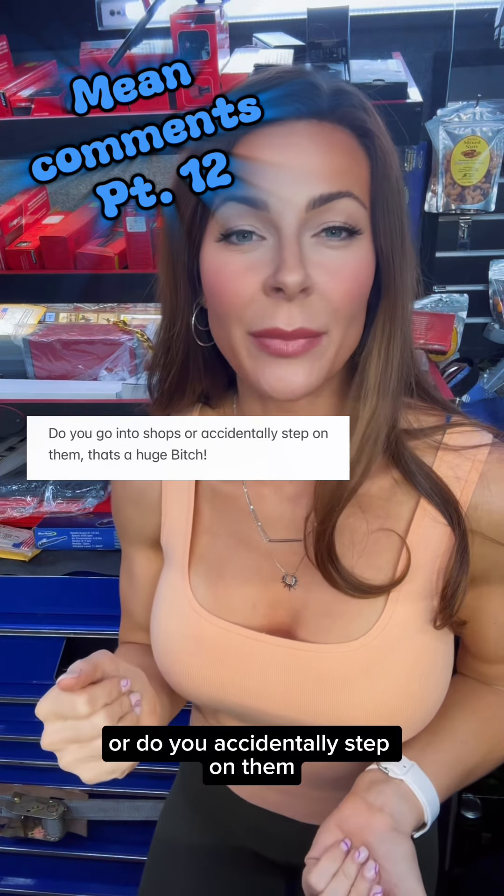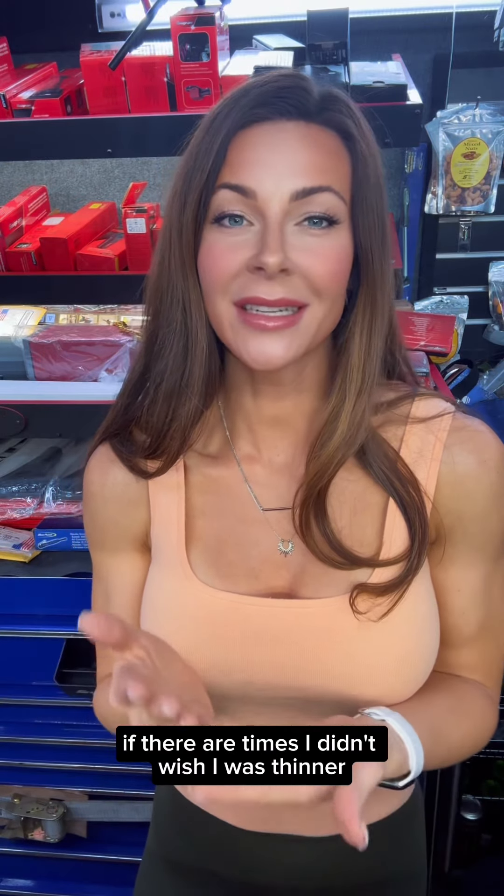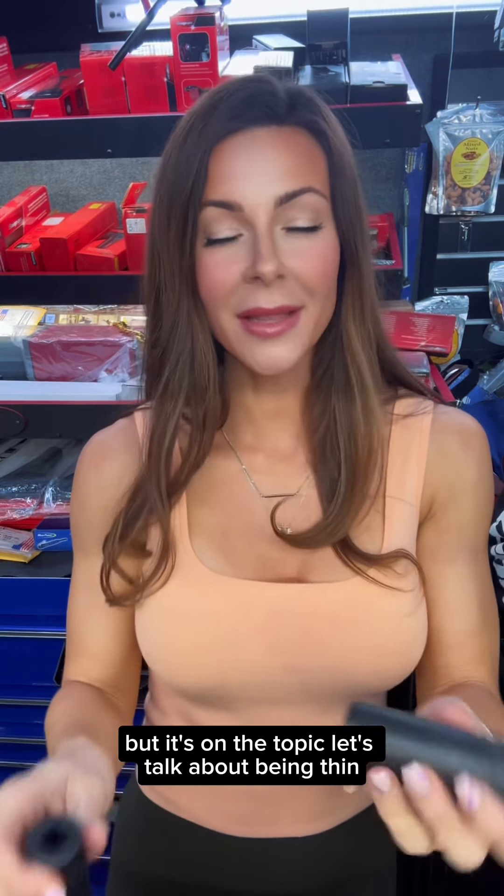Do you go into shops or do you accidentally step on them? That's a huge bit. First of all, yeah, I'd be lying if there are times I didn't wish I was thinner, but since we're on the topic, let's talk about being thin.